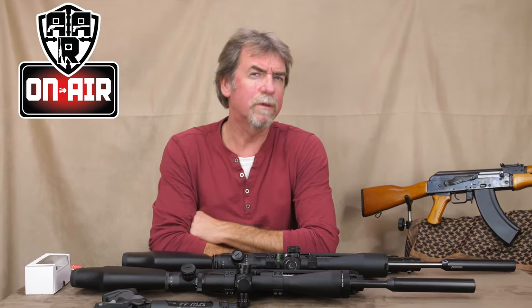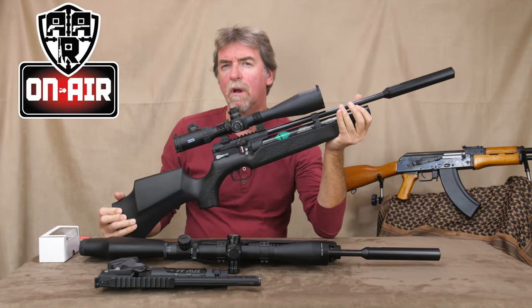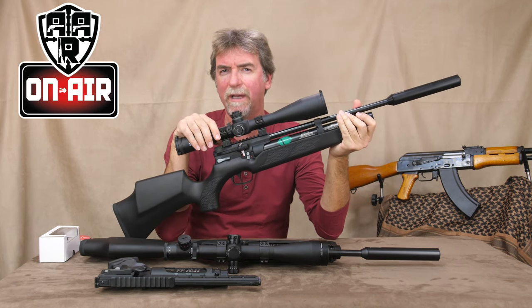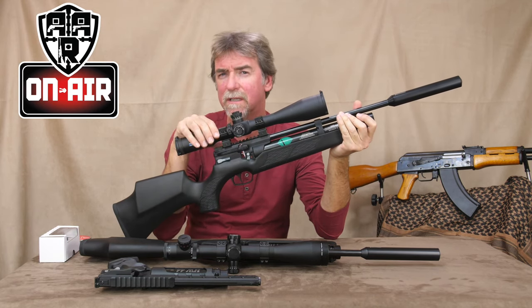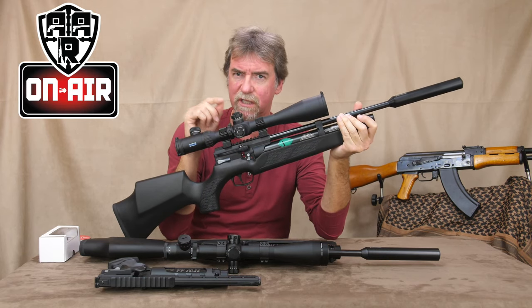I'm in a very fortunate position. I get to try out a whole host of guns, different ones week after week, and I have a very understanding wife who has no problem with me having quite a collection of some very nice and varied guns. And I have some air guns that I would never want to part with. High on that list is the Weihrauch HW110, and this is mine. I love everything about it. To me, it is the benchmark that some of the others I test are judged against.